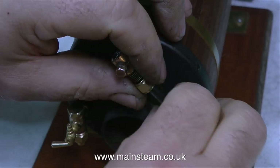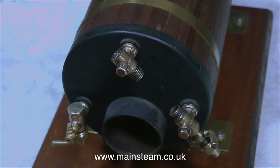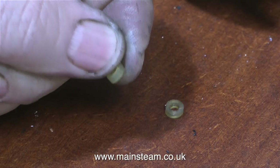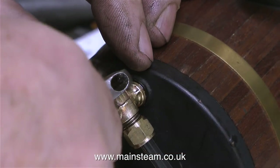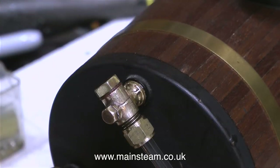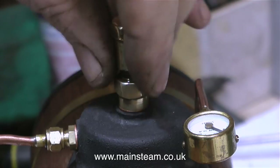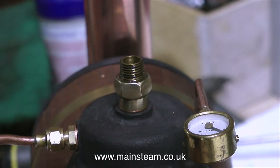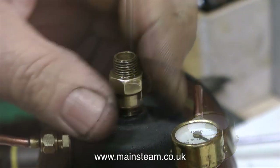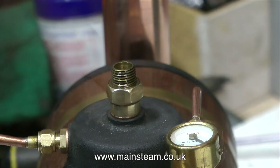Once I get the gauge glass out of the fitting, I'm going to use a different method to refit the glass. Using my craft knife I cut two rings of silicone from a piece of silicone rubber fuel tubing. I fit these on the glass as shown, followed by the nuts — they're much easier to fit. Those o-rings were a little bit too wide and I don't think they sealed properly for that reason. I'm also a little bit concerned about the safety valve, because when I pumped up the boiler the pressure went too high and the safety valve didn't blow off — I wondered whether the ball was rusty like on the clack.